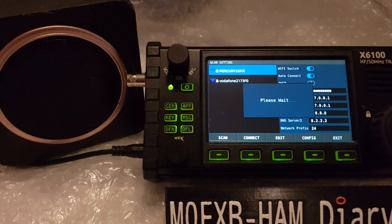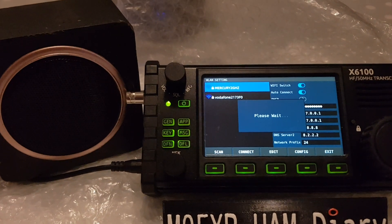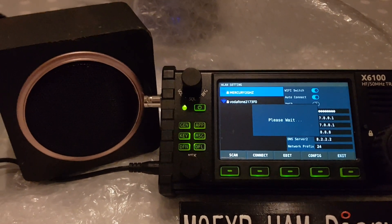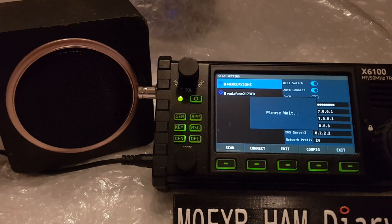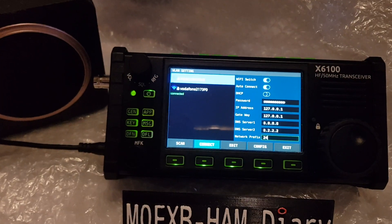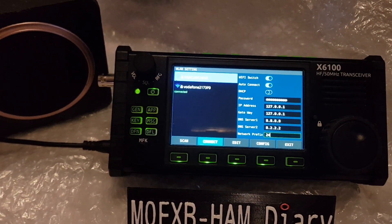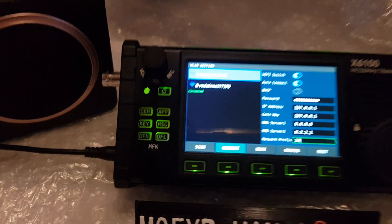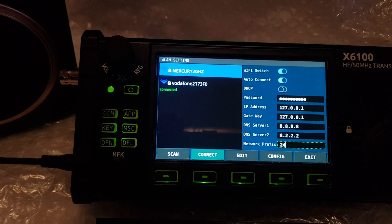So we rebooted and it actually showed up on the reboot — the previous connection — so hopefully it will connect now. You'll have a little green text saying connected on where it says Mercury. After a few goes, it's connected. Can't really see anything I can do with it, and the IP address is, as you can see, 73.